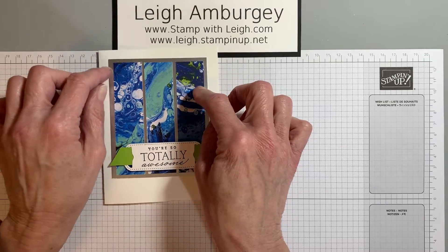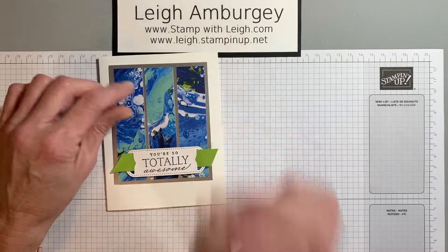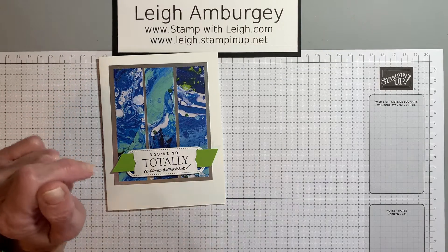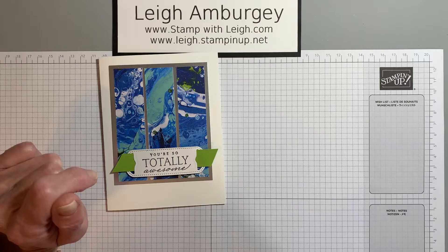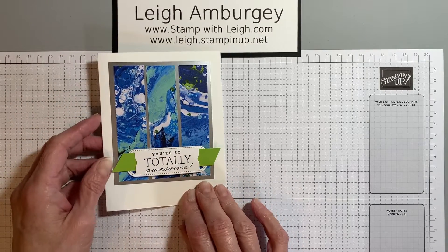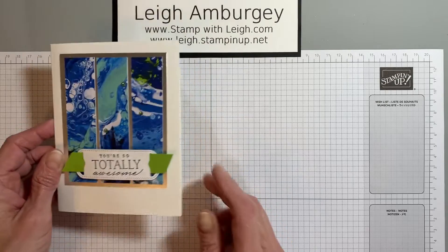So if you do like the Designer Series paper, the foil, and the jewels, you want to order those now. And I do have ordering specials — those will be listed at the bottom of this video on my blog — but I want to go ahead and get started with today's card.